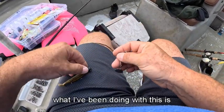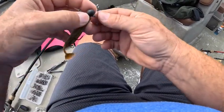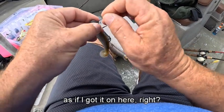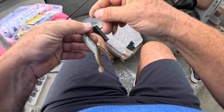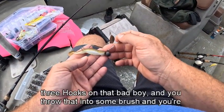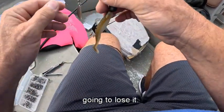What I've been doing with this is draw a little more attention to it. Let's see if I got it on here right. This will help it be a little bit more weedless. There you go — three hooks on that bad boy. Now you throw that into some brush and you're going to lose it.